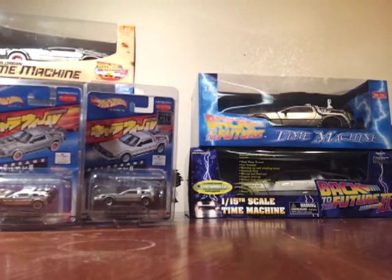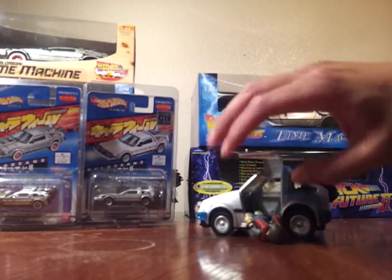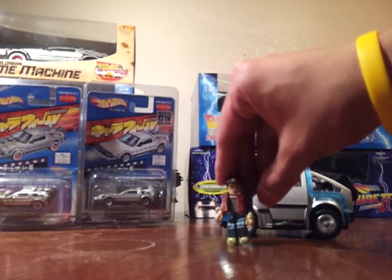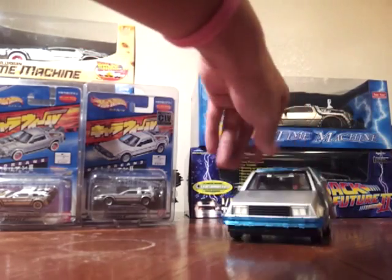Up next we just have a Mini Mate of the DeLorean with Marty McFly — nothing too special about this one. This one I got at Toys R Us. I think it was on clearance for $8.99 or something.